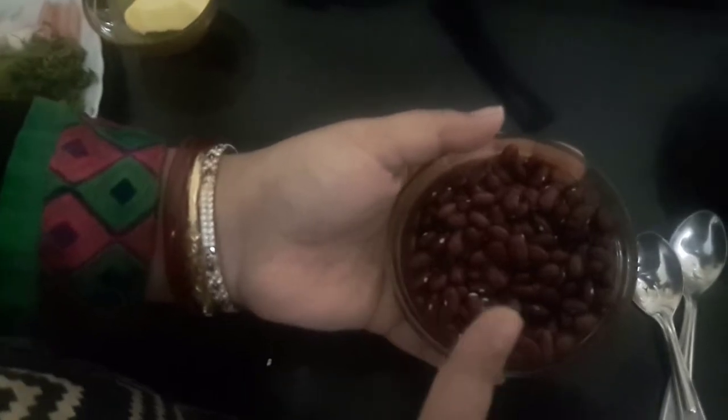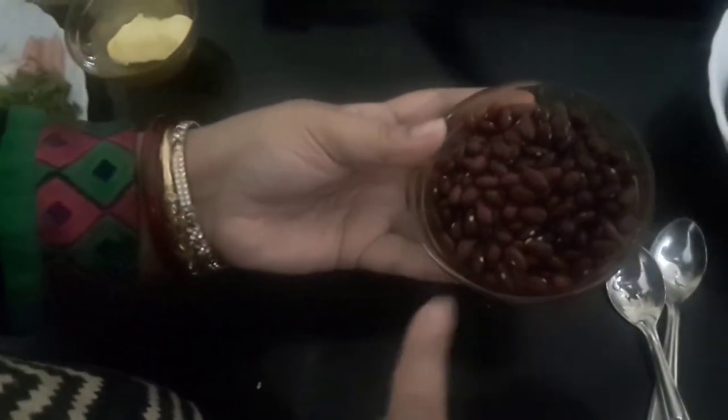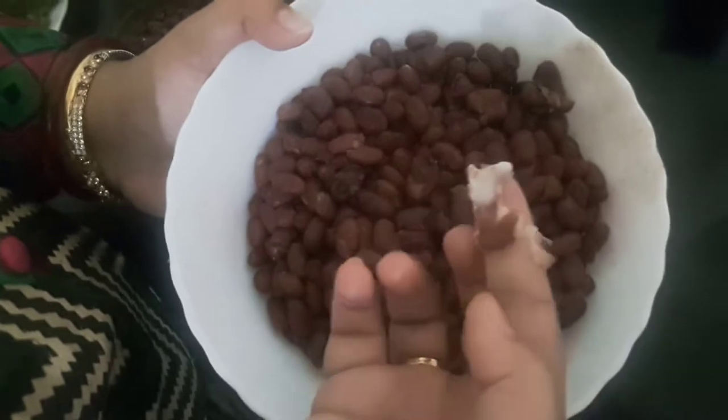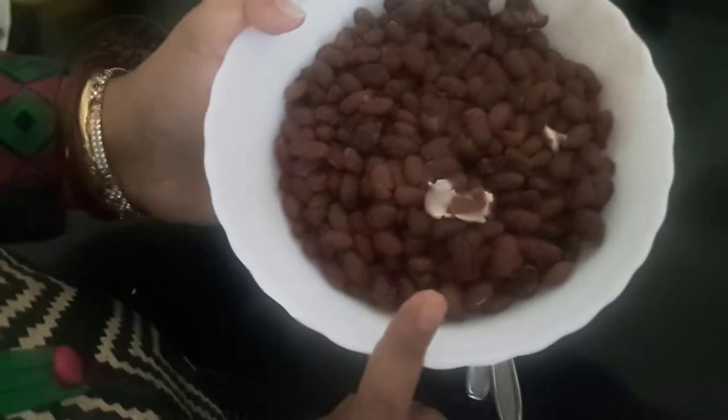Hello friends, welcome to Moon's Recipe! Today's recipe is rajma paratha, or kidney bean roll. This is kidney bean rajma — I have soaked it overnight, and in the morning I pressure cooked it with a little salt. It becomes very soft, just like this. Now we'll start making the stuffing.